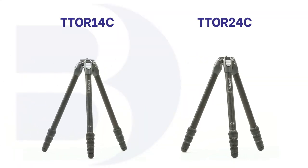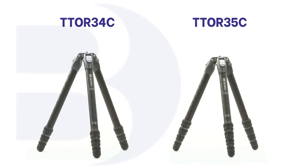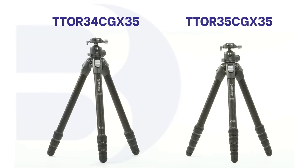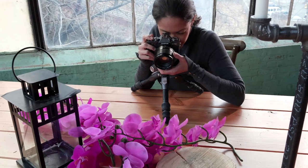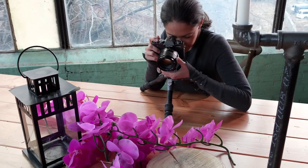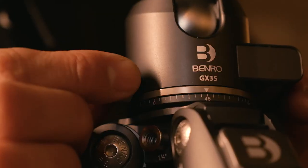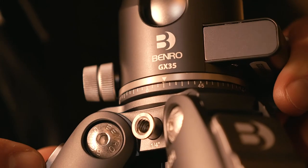This series features multiple tripod sizes, available separately or in kit form, which combines your tripod with a GX ball head so you're ready to shoot. Also available is a smaller Tortoise tripod for tabletop or extreme low-angle shots. For more on the GX ball heads, check out the video linked here.